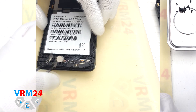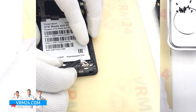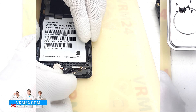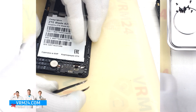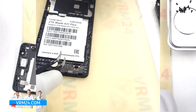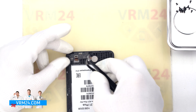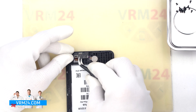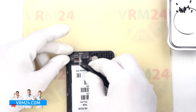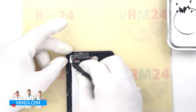After that we can move on to detaching the subboard. But first we need to disconnect the connectors — we carefully unclip the lock and pull out the cable. We disconnect the coaxial cable connector and move it aside. Then we carefully detach the subboard by gently prying up the edges, rocking it slightly, and removing it.